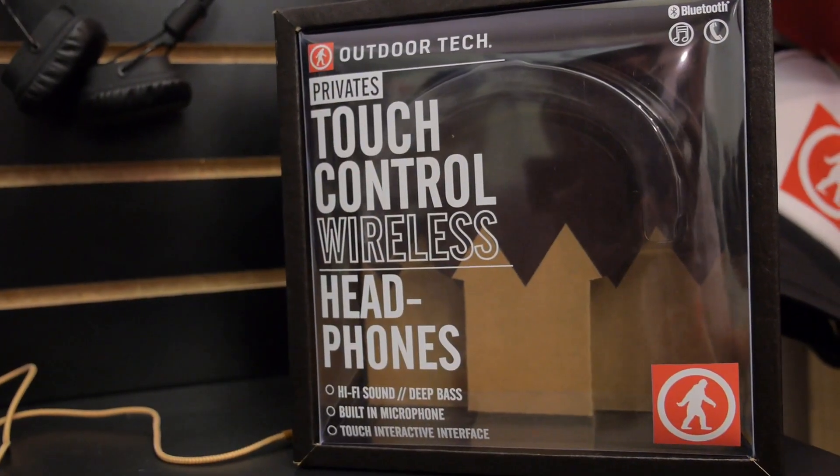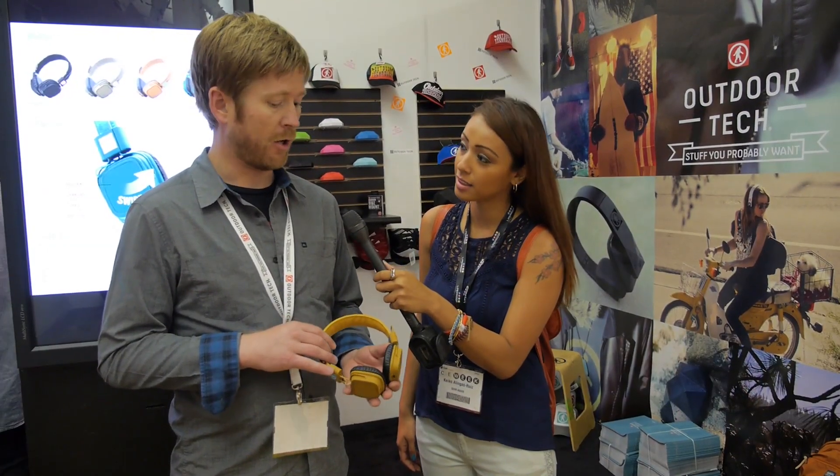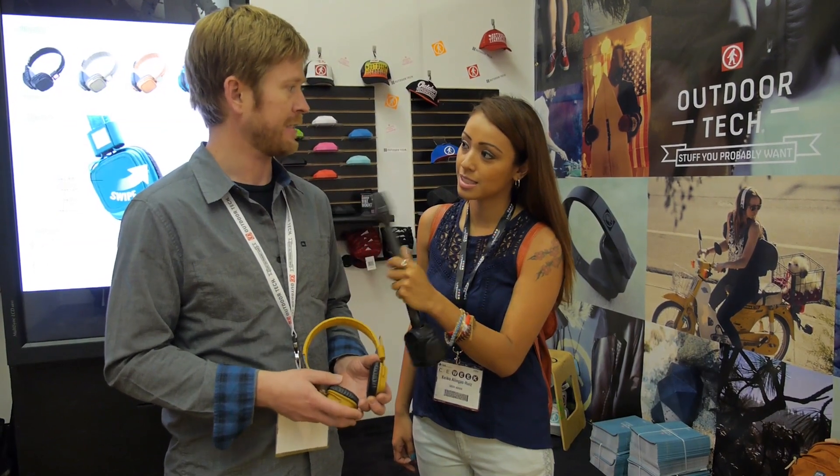And where can consumers buy this or order it? A variety of national retailers and specialty shops in any city. We've got a couple of retailers committed, but I can't talk about them just yet — a couple of national retailers.